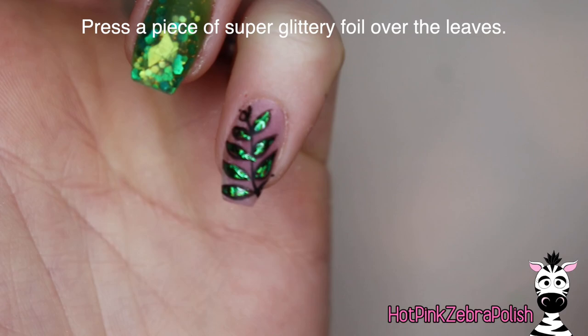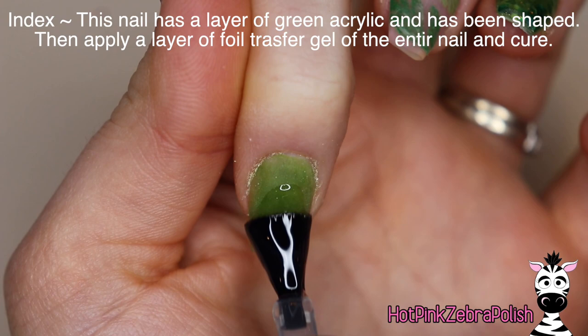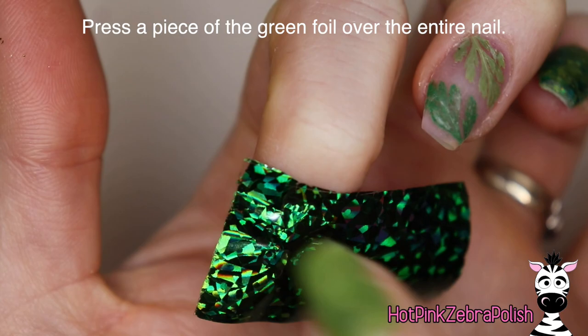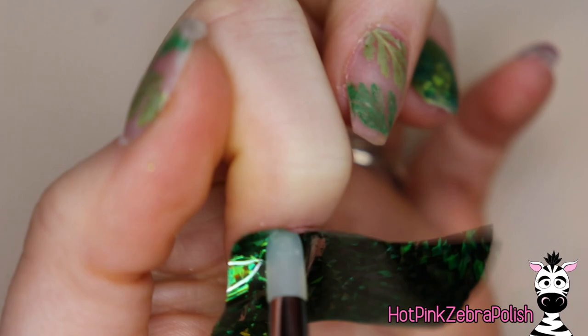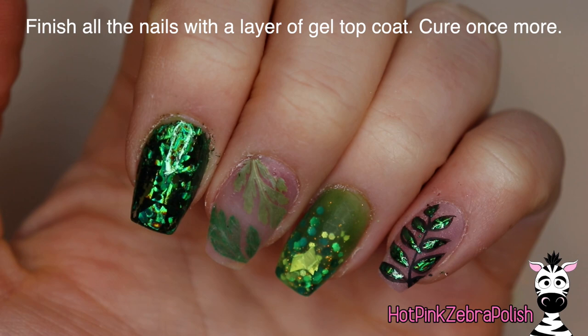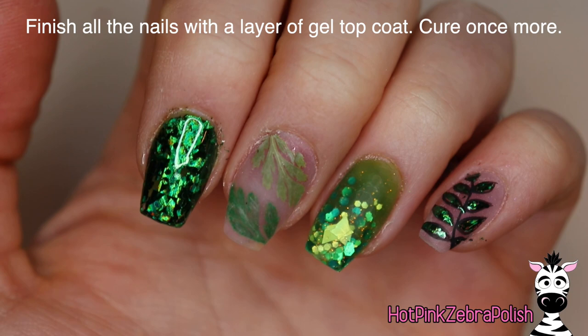On my index nail that already has a layer of green underneath it, I'm going to apply some of that foil transfer gel, cure that, and press on that same super glittery green foil. The reason for the green layer underneath is that foil has a tendency to kind of wear off progressively over the course of daily life. Having a color underneath it that's similar really helps so that those little sections of wear don't show. Finish the nails with a layer of gel top coat. If you want to really protect the foil, do a layer of clear builder in a bottle over the top of the foil first — that will definitely prolong its lifespan.